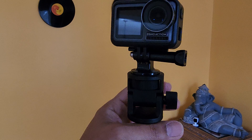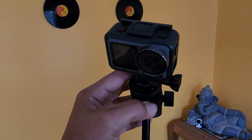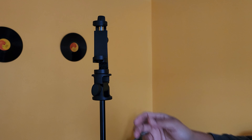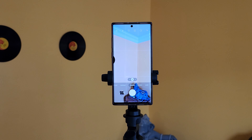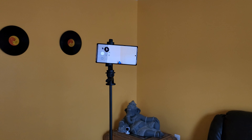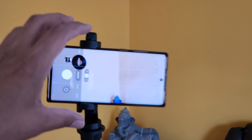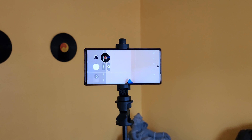Let's attach the action cam. The swivel head will be really handy when you want to take some shots at extreme angles. Now let's attach the phone holder — you can adjust it for both portrait and landscape. Let's attach my phone, which is my Note 10 Plus. It's tilting to the side because I kept it close to the end, but if I move it to the middle it's pretty stable.